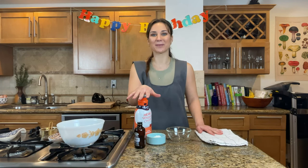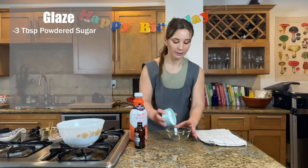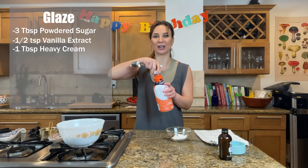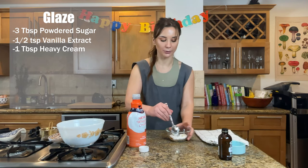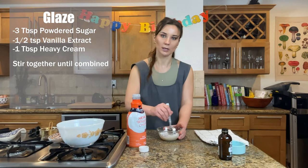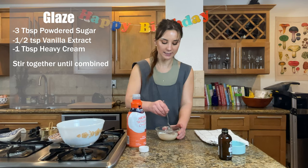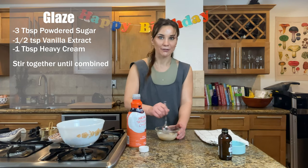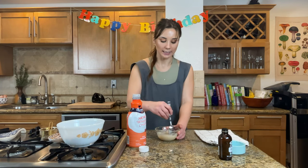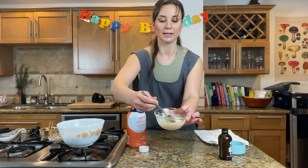As our cake batter rests, I am going to make a super easy, really yummy glaze to go on top of the final product. I have three tablespoons of powdered sugar, about half a teaspoon of pure vanilla extract, and about a tablespoon of heavy cream. The purpose of the cream is really just to liquefy the powdered sugar — you're welcome to use regular milk or almond milk, whatever you want. I love the richness that the heavy cream provides. I think it creates almost a vanilla ice cream flavor in this glaze, and the vanilla extract really brings a nice color to it.